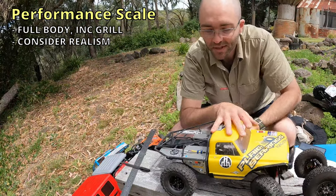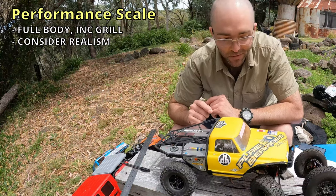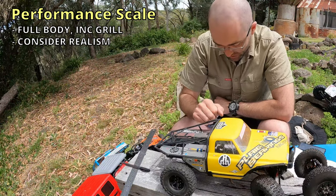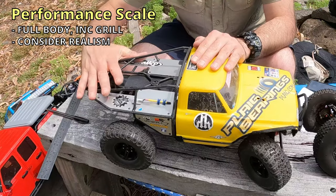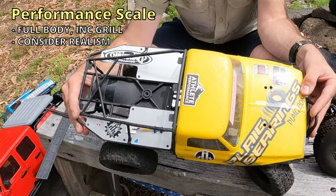For all these rules, if it doesn't explicitly disallow you from doing something, or if the other rules don't stop you, then you can do it. In this case: can't cut the grille, can cut the edges, can trim the wheel arches — all okay. If your vehicle has a cab-only configuration, which this example does, it needs to have a frame, barwork, or tray — which is what we've got here. This is the old C10 Chevy Ascender body.